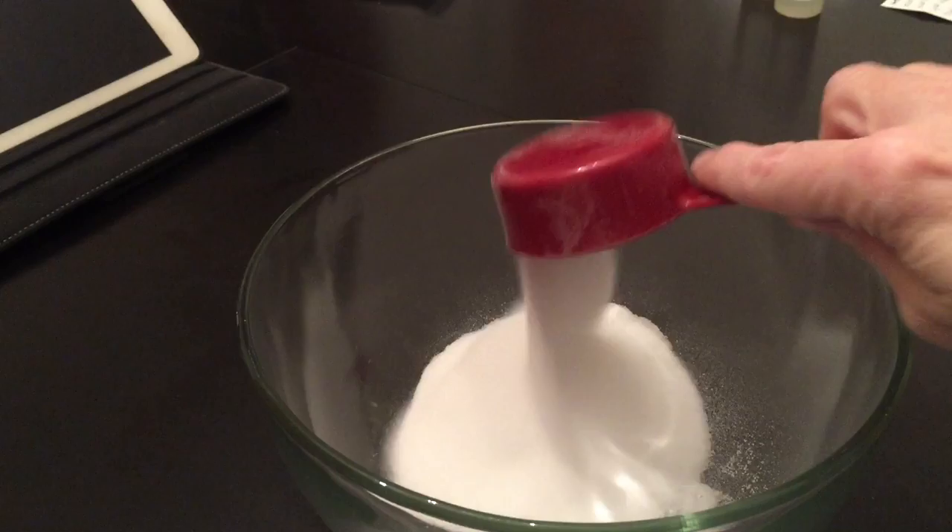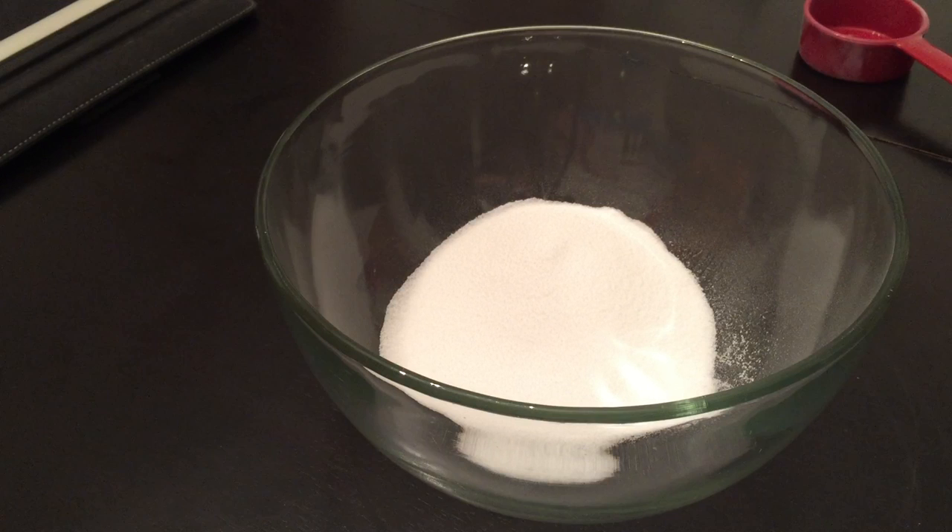For this one, I'm going to do a third of a cup — a third of a cup of baking soda and a third of a cup of citric acid. And I forgot one other ingredient: rubbing alcohol, 91%.